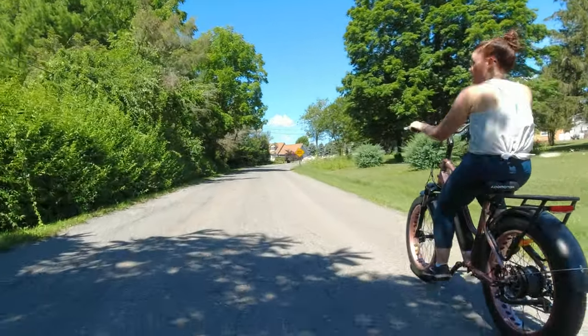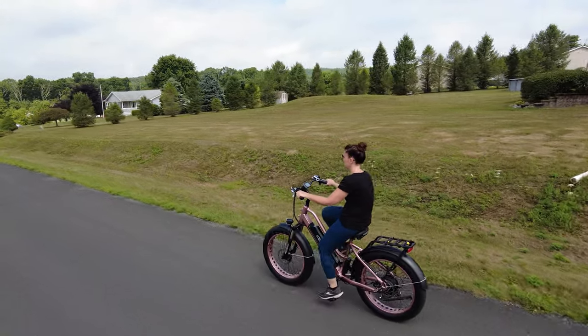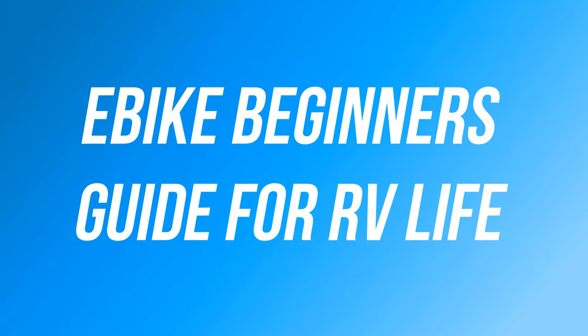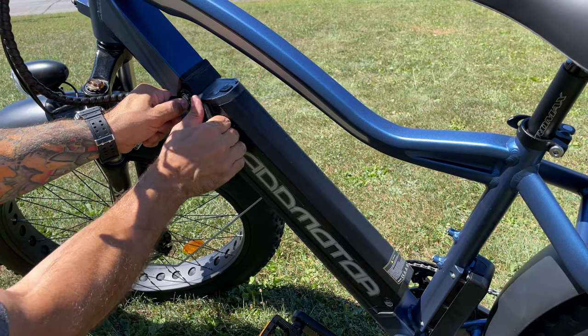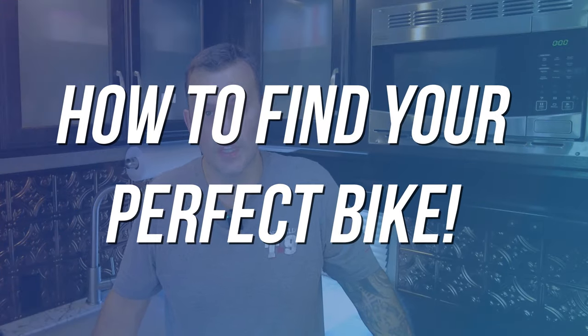Hey everyone, there is no question that electric bikes have become massively popular among the RV community. But researching an electric bike can be intimidating and a little bit time-consuming, so we did all the work for you. This is not going to be a video about why you need an electric bike or even which brand you should purchase. What I want to do with this video is give you enough information so that you're educated and, ultimately, you know how to find the best e-bike that fits you and your lifestyle.